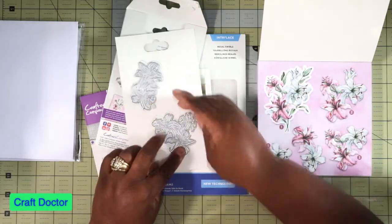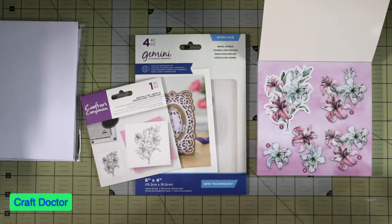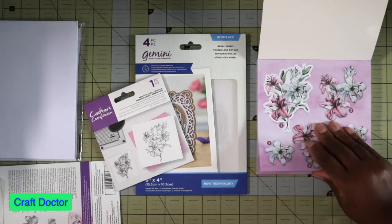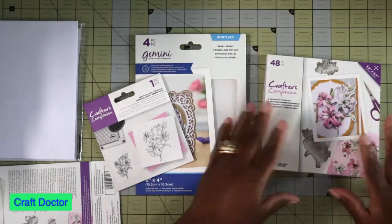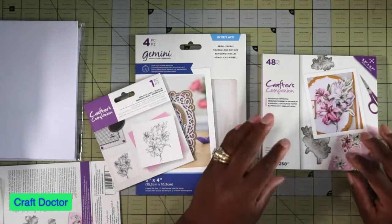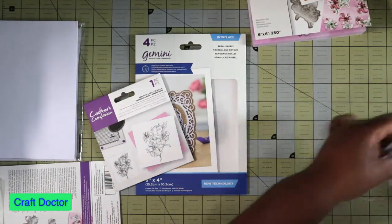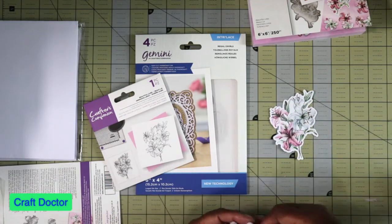Put these back where they go. You can also go on the Crafters Companion website after you use up your booklet and print these out, so you're not just stuck with the 48 pages. And this is what it looks like when you're done - just like that.